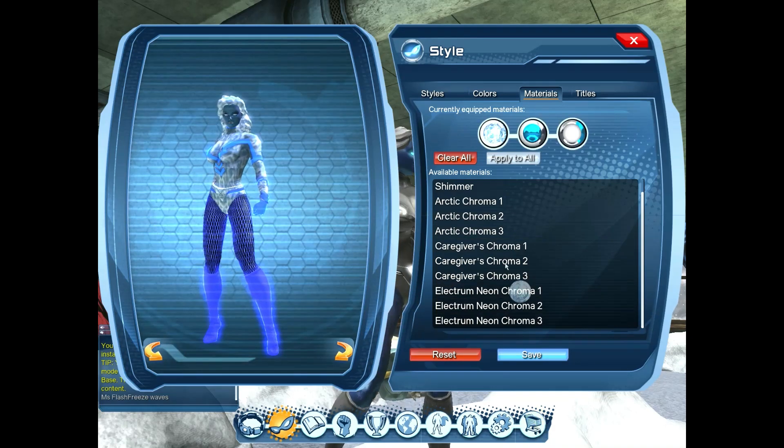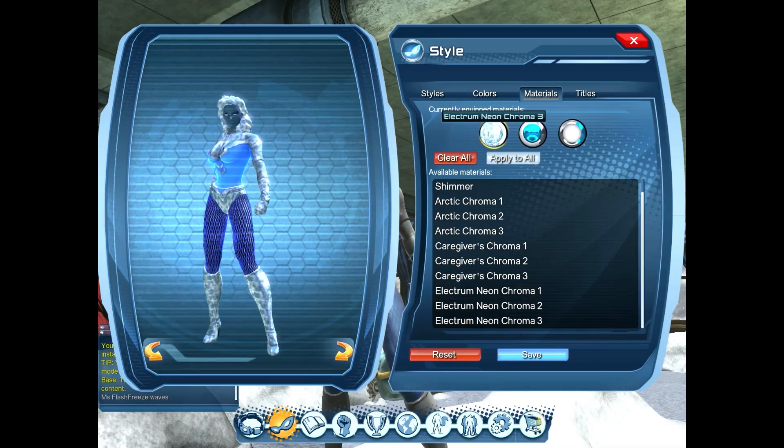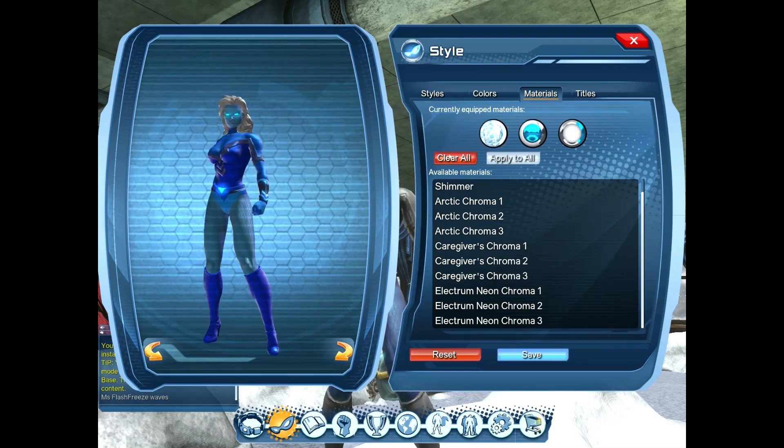I'm going to go through this twice so you get a good look at each one, but we'll keep the video short because this is really all you need to see. It's great that this has the option to have a trim color or a secondary color other than just the material.